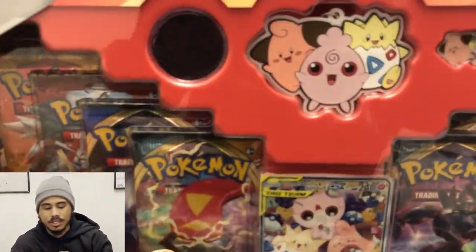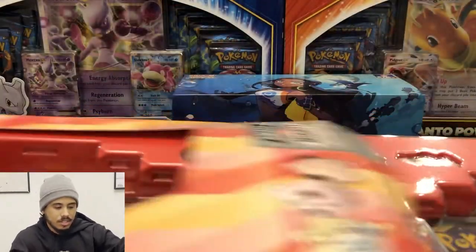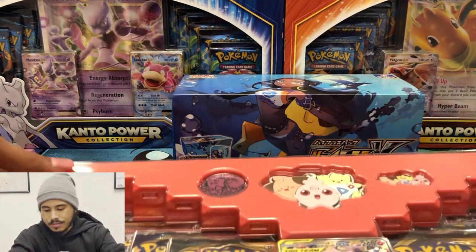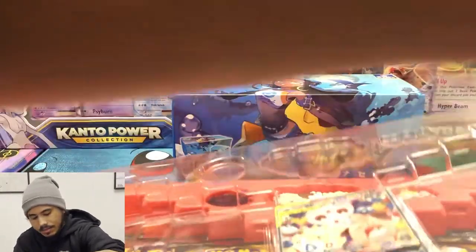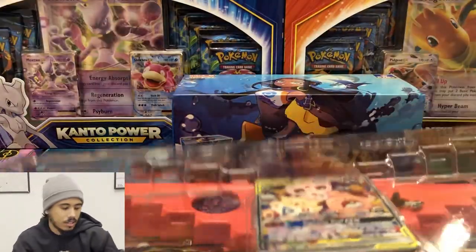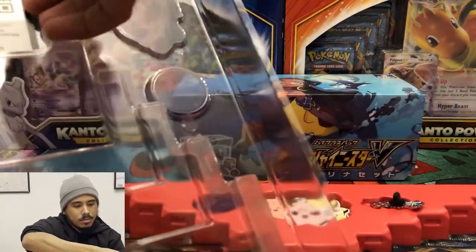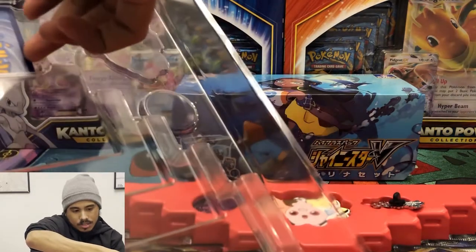Alright, let's get into it. I opened these so bad. There is the special card — I'll take it out of the plastic. Oh, they hid a card behind here. If you saw it, good for you. It's all yours.